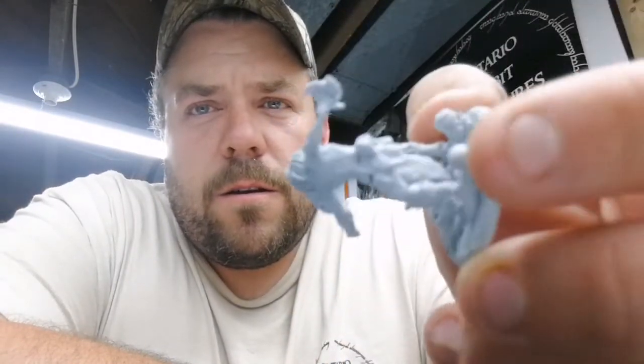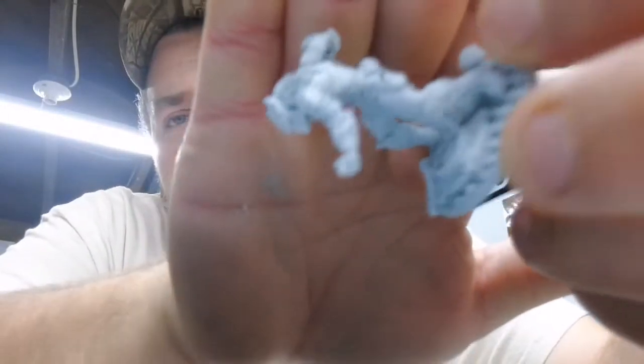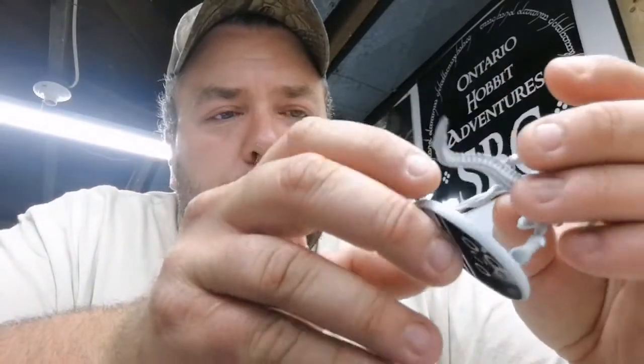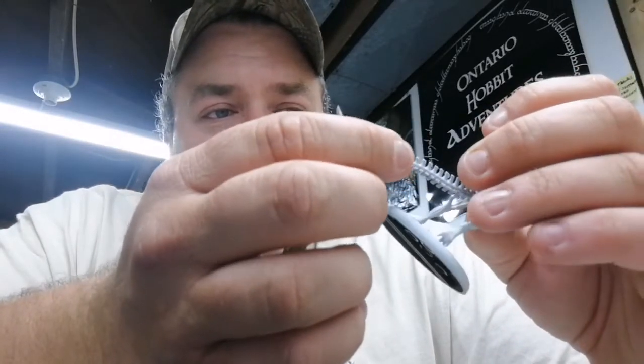The detail on those single-cast models is absolutely fantastic — they are terrific models. This multi-part model here, which I'm sure you recognize, is also very nice, but they are a little touchy to put together without a doubt. Not what I'd call beginner-friendly for an average board gamer. Overall, I'm really impressed with what Prodos is putting out.